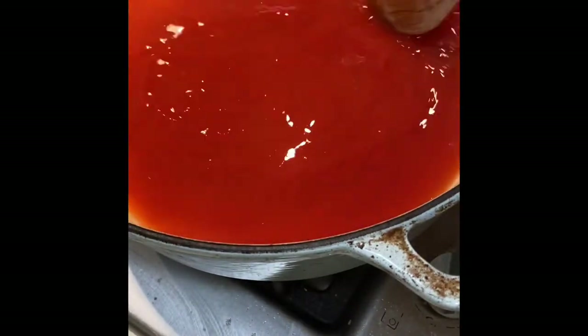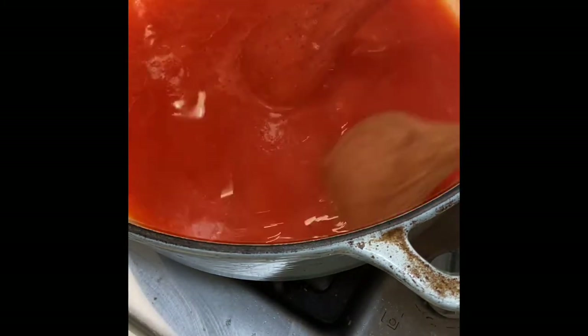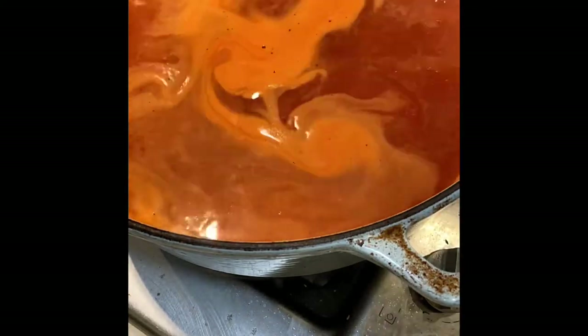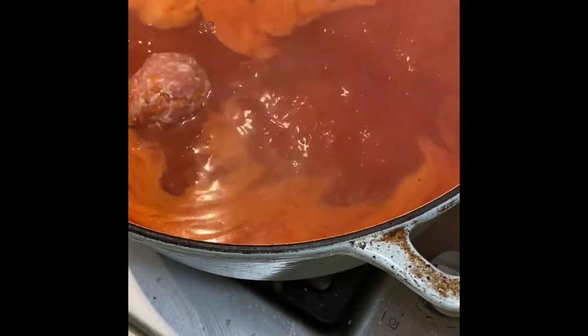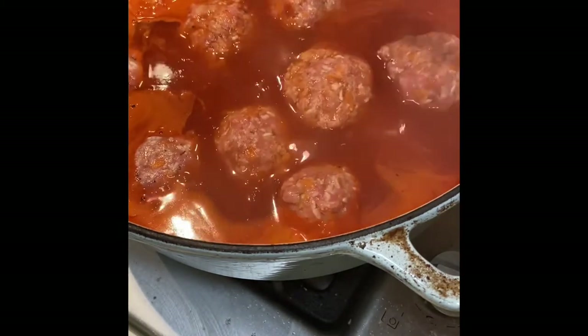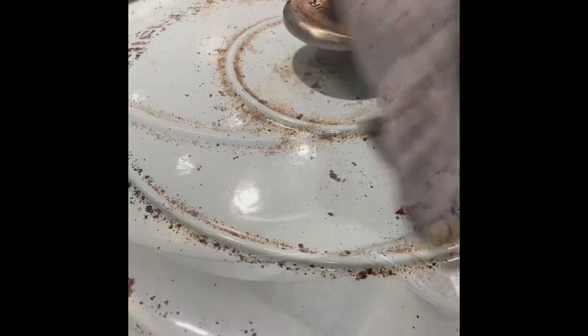Next step: get your can of tomato soup — I've used the Heinz Big Red — and add at least two to three cups of water, bringing it up to a boil. Plonk in your rissoles, make sure to evenly distribute them so they all have their own space, and after 45 minutes, there we go.